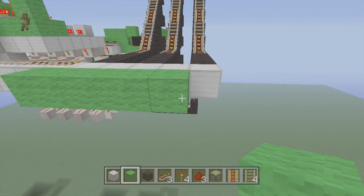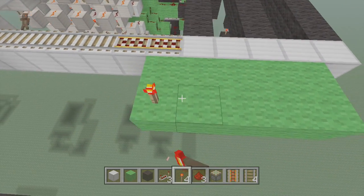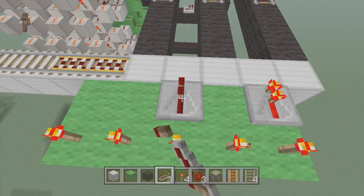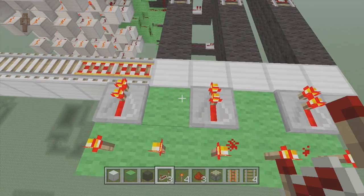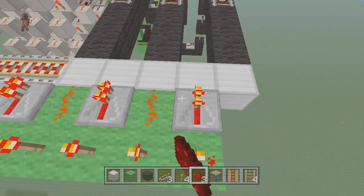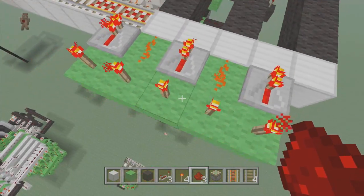Bring these out, come out two blocks, then put torches all along the back areas. Put a repeater here, a repeater here, and a repeater here — these just power the power rails, they do nothing else. Next, take your redstone dust and connect these two. Since I only have three pin numbers, I only need to do two.